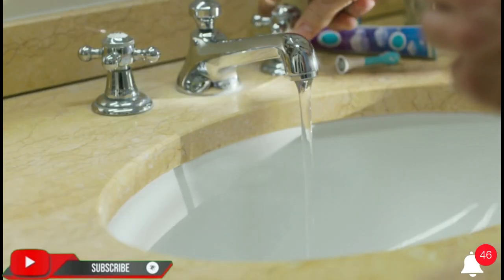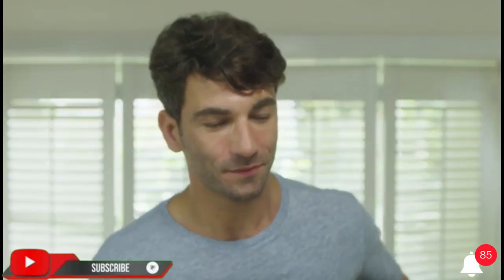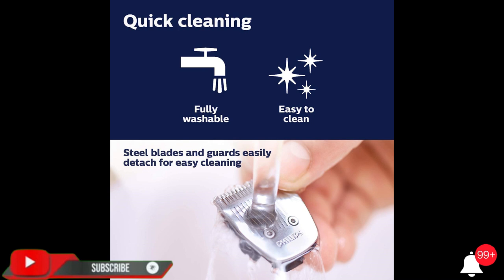Maximum precision with dual-cut technology, which includes 2x more self-sharpening blades. The steel blades sharpen themselves as they work, resulting in blades that remain as sharp as day one after two years of use.